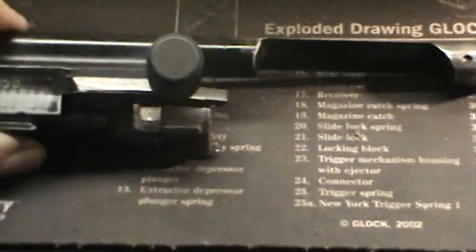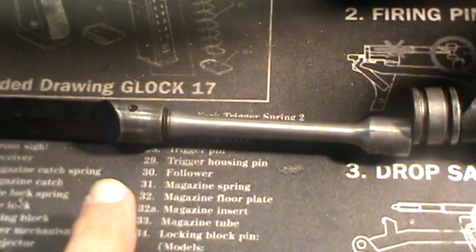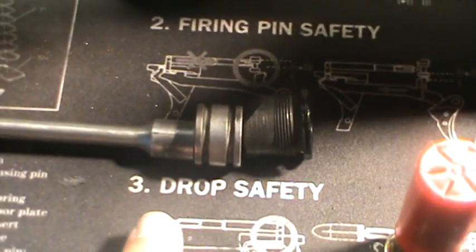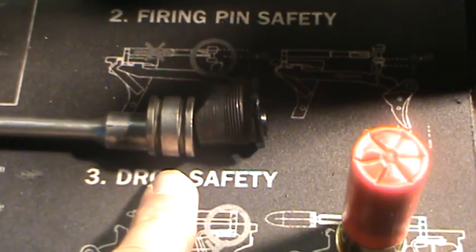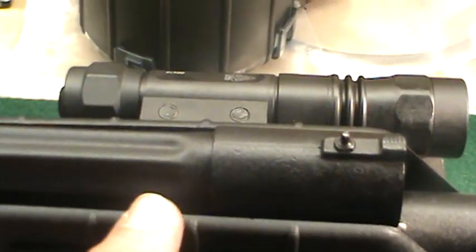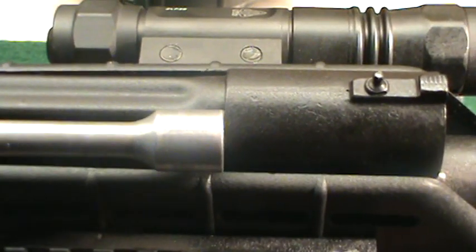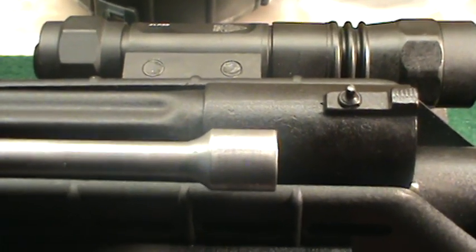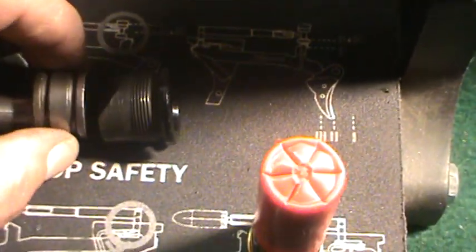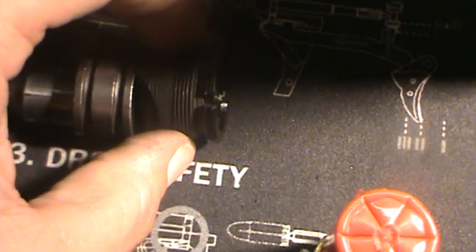You've got the bolt, you've got the bolt carrier, and that's going to sit on top of the gun. You've got the shaft here that goes inside the gas tube. And right here you're going to have the gas puck, and then you're going to have your plug.